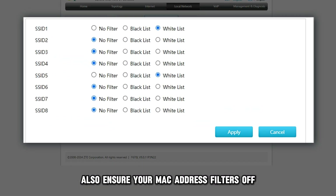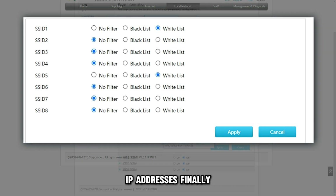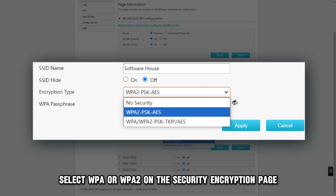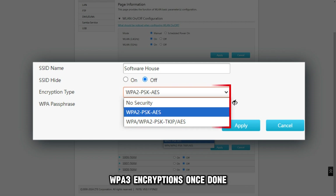Also, ensure your MAC address filter is off to prevent your router from allocating IP addresses to unrecognized devices. Finally, select WPA or WPA2 on the security encryption page to cater to cameras that don't support WPA3 encryption.